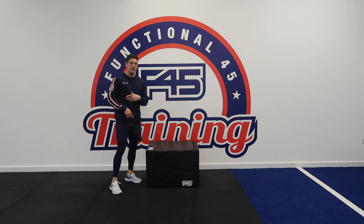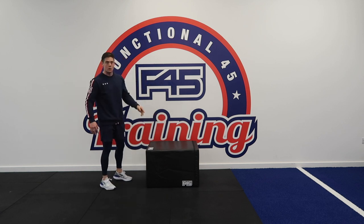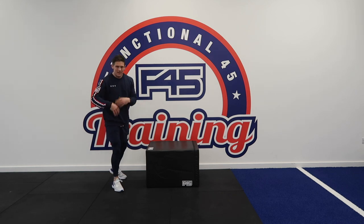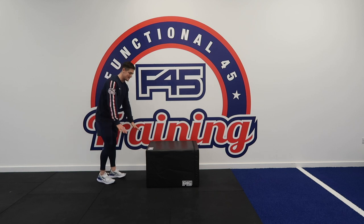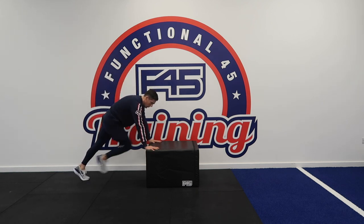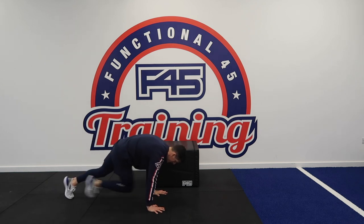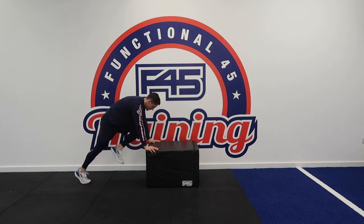Exercise number nine, we're going to stay on the box in that position and do mountain climbers from a different angle. Try and drive your knee as high as possible — slower and more controlled movements, though we don't want you stagnant. You can get your heart rate going a little bit. What you'll notice is from having your hands elevated, you've got a lot more room to play with — sometimes if you're on the floor you're a little bit stuck for space. But up here you can really drive that leg through.